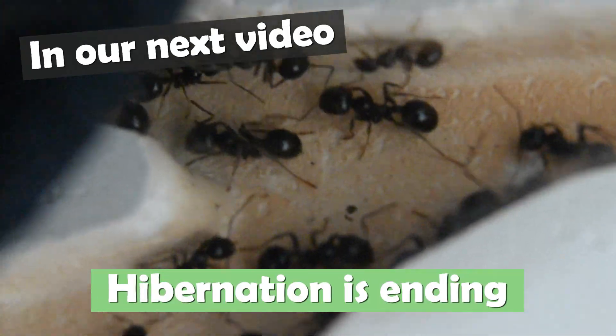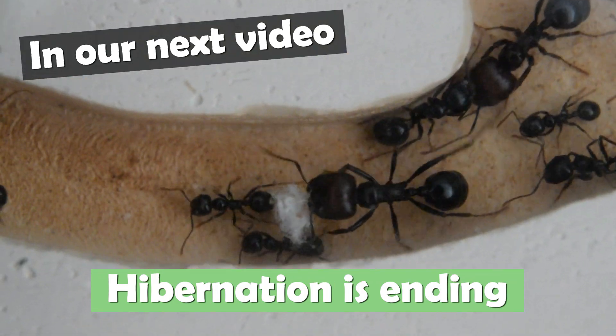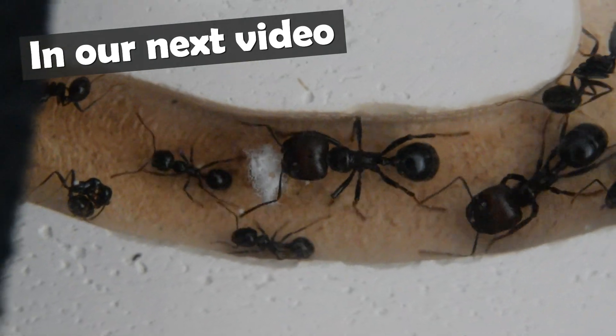But as of today they are becoming active again, and in our next video we will watch the messer colony as they leave the hibernation phase and hopefully expand to their new nest.